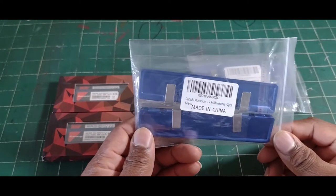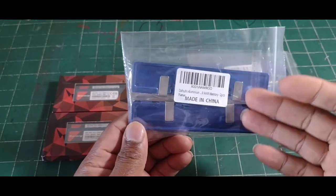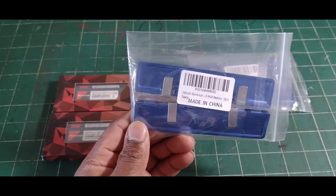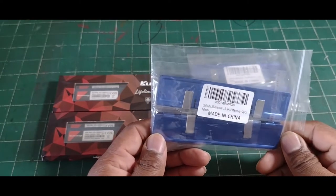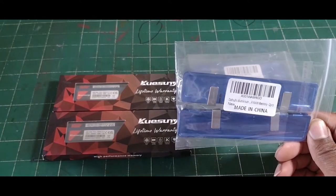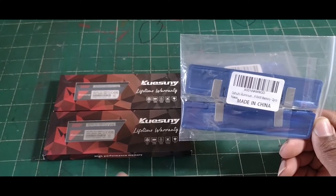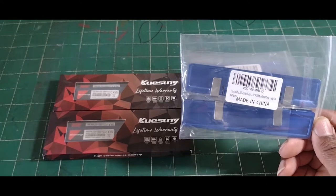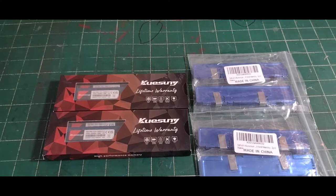Back around when I had the Socket 370 with 512 megabytes — yes — I had bought from Newegg back in the late 90s, early 2000s. This was the best heat sink I ever used by this company. It kept my SDRAM cool, and now I'm using it on my DDR3.